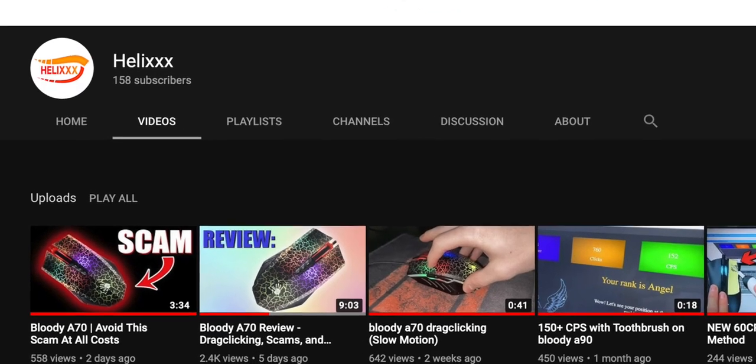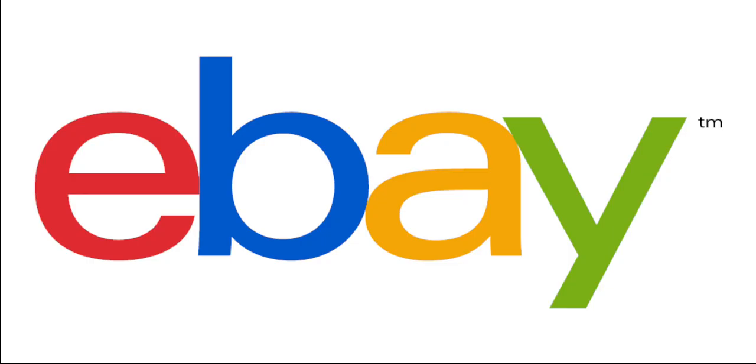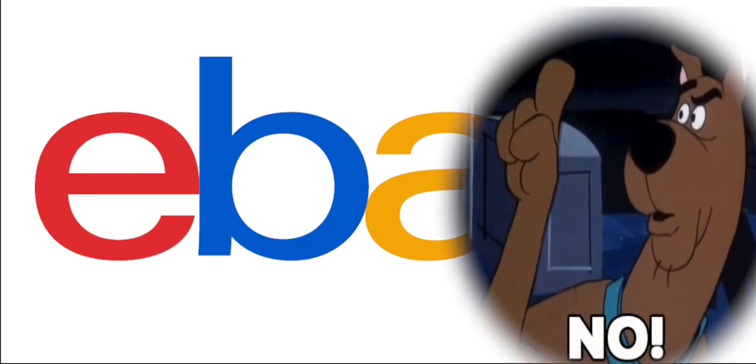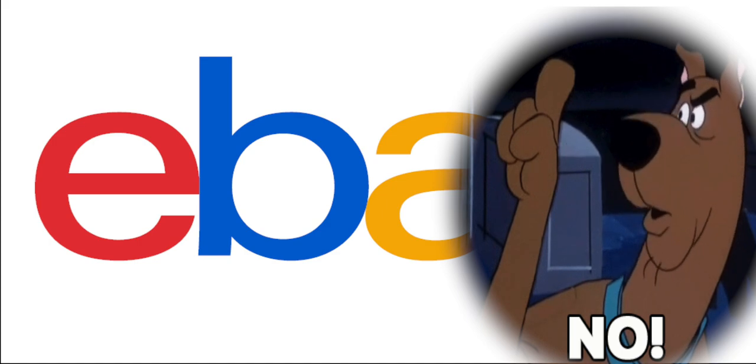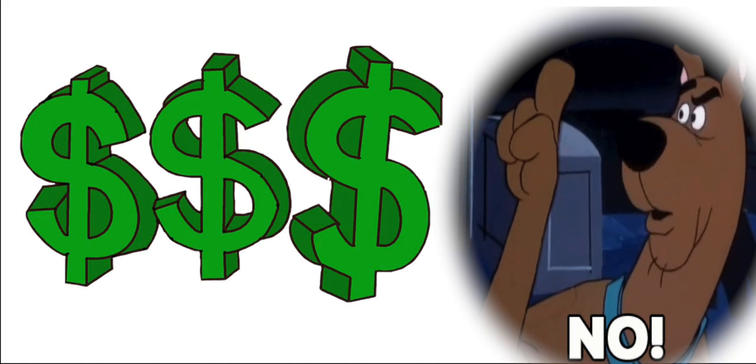If you watched my previous videos on the Bloody A70, which you should definitely check out if you haven't already, you probably learned that it's not really the best idea to buy these mice on eBay because of mark-ups in price and the wrong models often being sold.